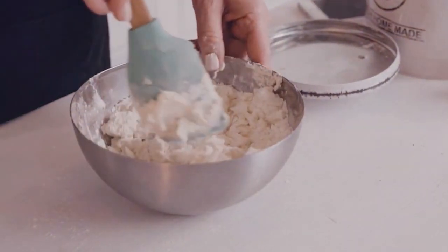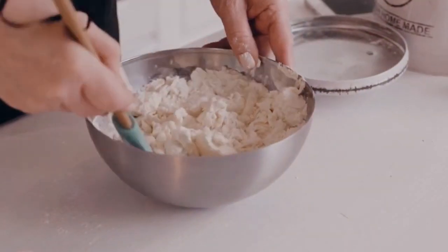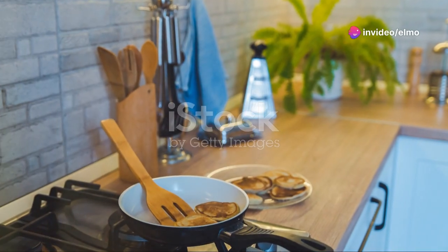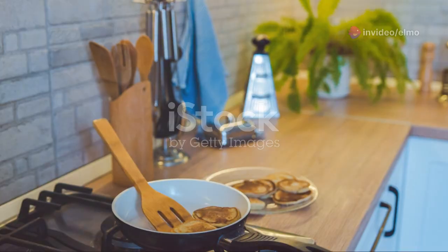Once you've got your wet ingredients all smooth, pour them into the dry mix. Now here's the key — mix them gently. Remember, a few lumps? They're totally fine. Overmixing might make your pancakes tough, and we don't want that.